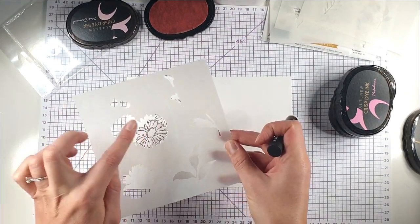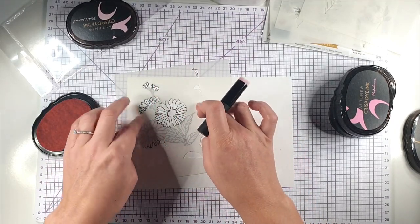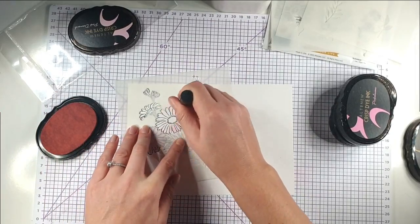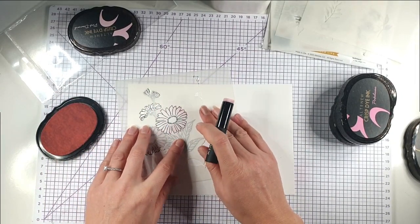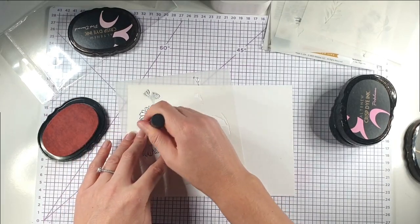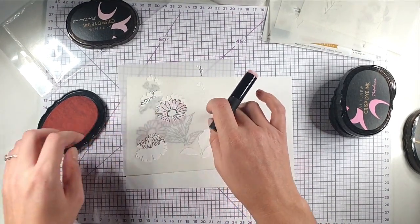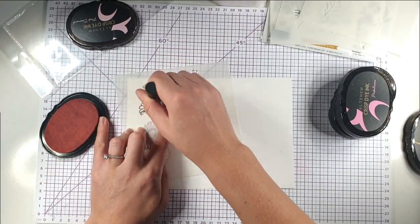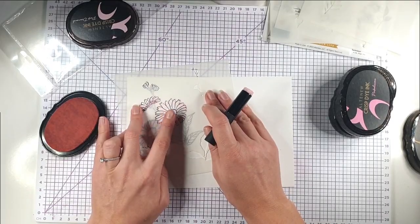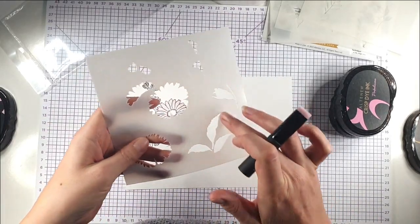Each of the slots on the stencil is for a different flower, but I'm going to do them all the same colour. You can see that all three sections line up together so I can do those all at once. I'm stenciling around the edge and not actively colouring the middle pink, because I'm going to have that as a yellow or orange centre. This smaller brush gives you a bit more control over that.